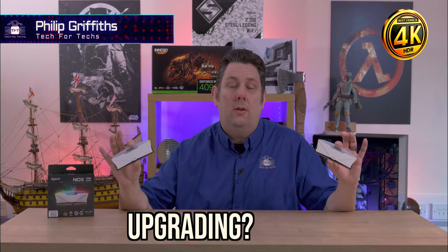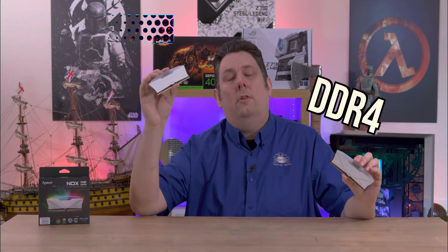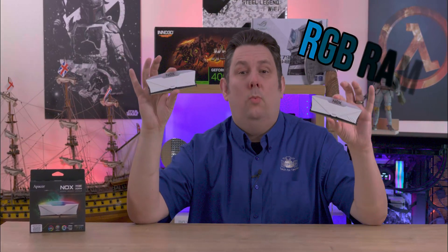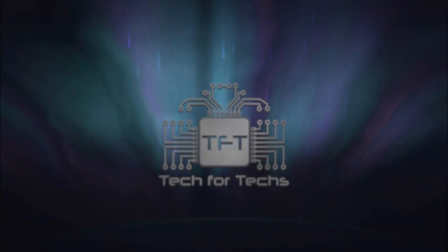Are you upgrading an older machine or even building a new one which uses DDR4 memory? Have a look at this Epeza Nox RGB RAM. They've got black and white versions available, various different speeds as well as different sizes.